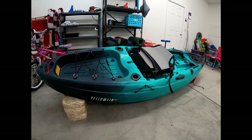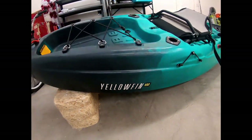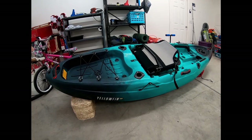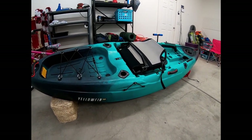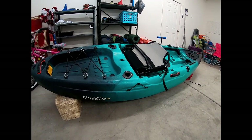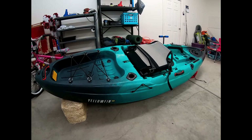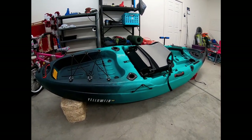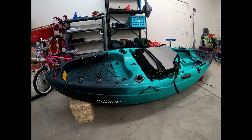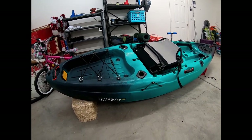I ordered the Vibe Yellowfin 100 — it's a 10-foot kayak. I believe it's 54 pounds, maybe 60 plus or minus a couple pounds with the accessories and chair. It has a weight capacity of 375 pounds, which was one of the big pros for me because I'm a heavier guy at around 250 pounds. I wanted something stable but also still short — I wasn't interested in a 12-foot for my first kayak.